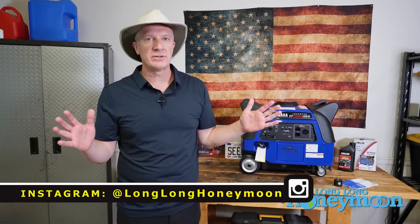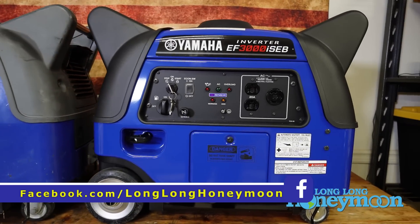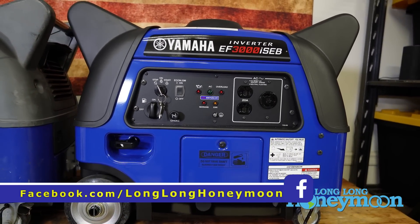What is a generator, you newbies out there may be asking? Well, basically it is a large box in which you insert fossil fuel and out comes electricity. In this case, this is a gasoline-powered generator.